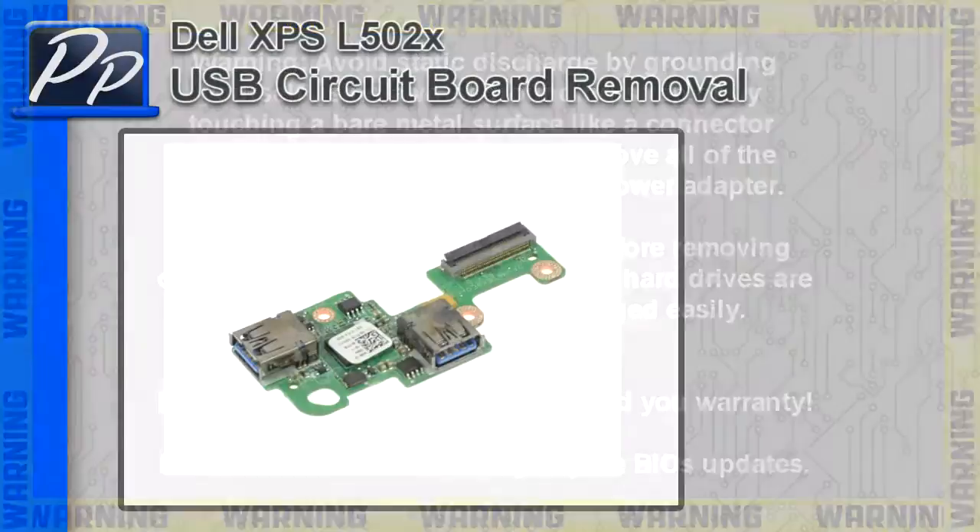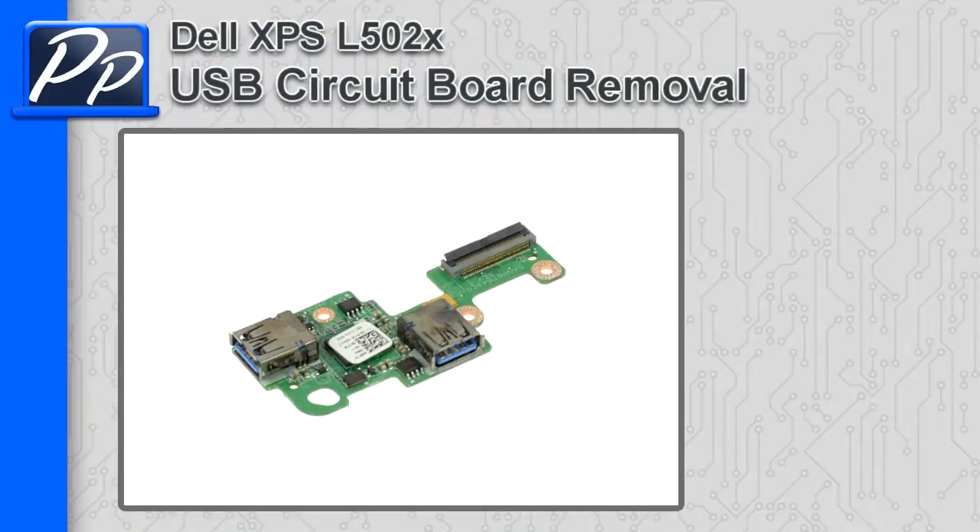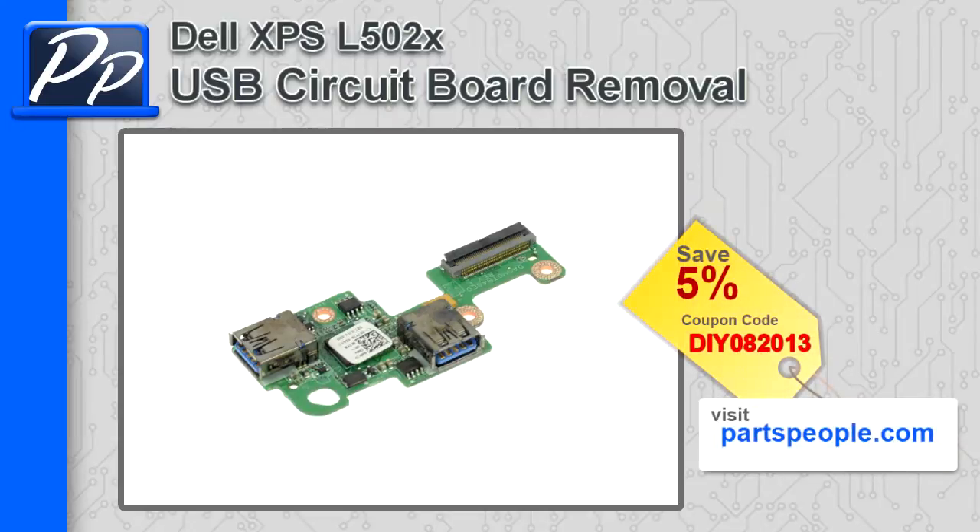Hey guys, this is Roscoe with Parts People. In this video, I'm going to show you how to remove the USB circuit board on the XPS L502X. If you're looking for parts for this laptop, go to our website and use this 5% discount coupon.